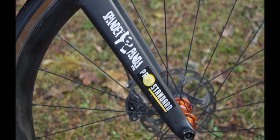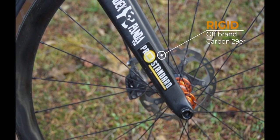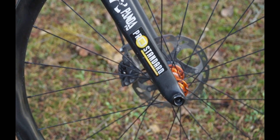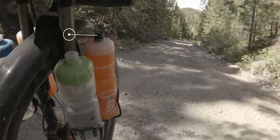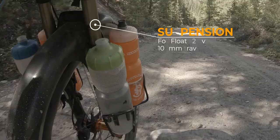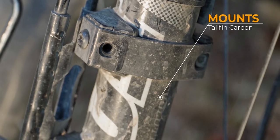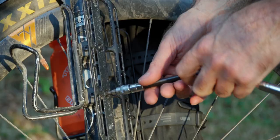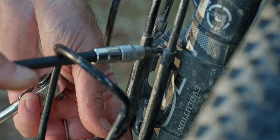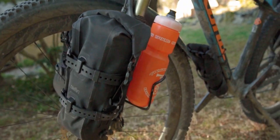Now let's talk forks. To get the most out of one bike, I run an inexpensive Carvin 29er fork for commuting and light, quick bikepacking trips. Or I'll swap to the original Fox fork, which is a 32 Float Evo with 100 mm of suspension. To carry gear, I use Tailfin's fork mount system. This allows me to switch between different bags, cages, or bottles — I found this mount system very versatile and well worth the money.